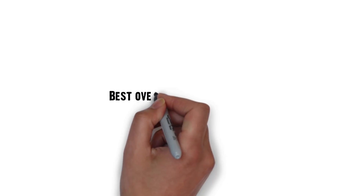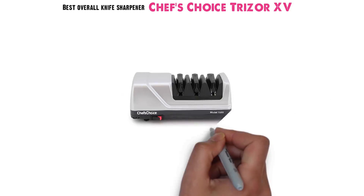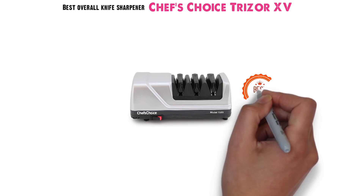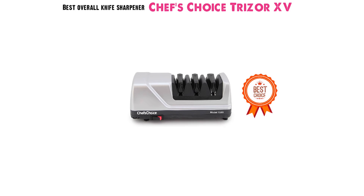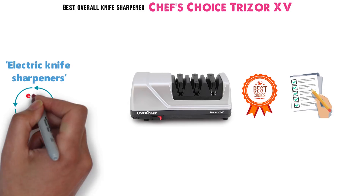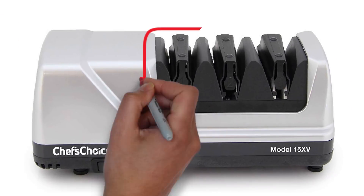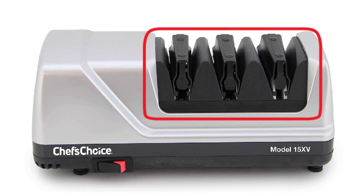Starting off with the best overall knife sharpener, we have the Chef's Choice Trizor 15. It represents our pick as the best overall knife sharpener for a variety of reasons, but ease of use tops the list. Most electric knife sharpeners offer easy-to-use features, but the Trizor 15 truly simplifies things with its three sharpening guides, starting with coarse before moving to fine and polishing.